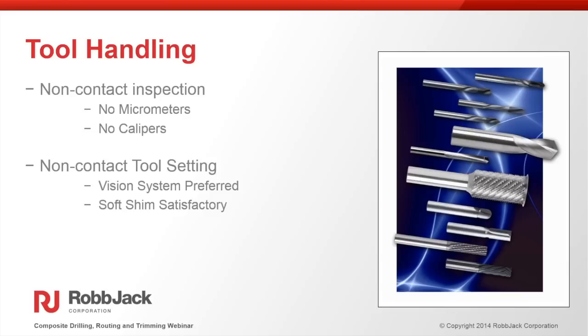Tool handling is another area where failures occur. Avoid contact measurement — use vision systems or other non-contact measurement methods. If you do have a probe for Z offset, you can use something as simple as a plastic shim or a piece of paper between the tool and the part and compensate for it. Whether you're using PCD, diamond coated, or even carbide — which also chips easily — consistent tool handling is essential for repeatable performance.